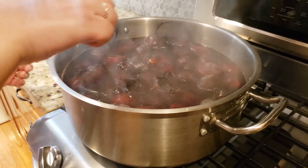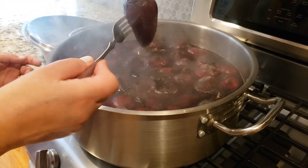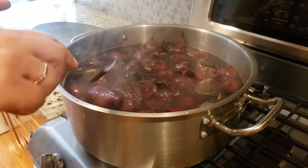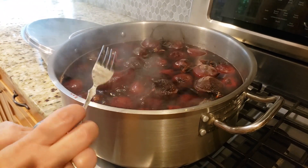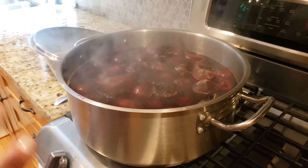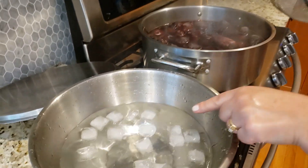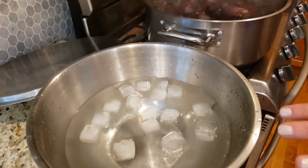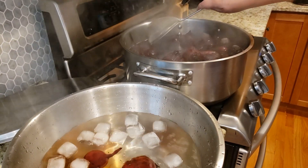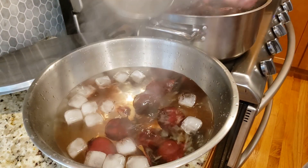This has been boiling on low for about 24 minutes now. I'll take a fork and stab it — it goes in, so it's fork-soft but not falling apart. It's been 24 minutes, so I'm going to turn off the heat. Now I need to shock them in cold water. You can make an ice water bath if you want, but I'm going to use cold water. My daughter found me a few ice cubes, so I'm dropping them into the water bath with some ice cold water so the cooking process will stop.